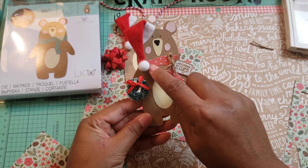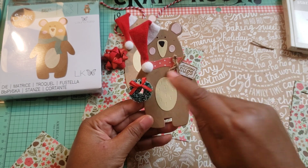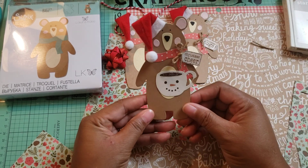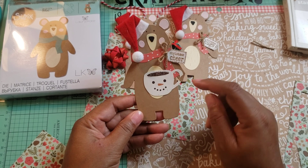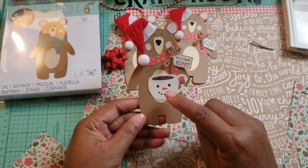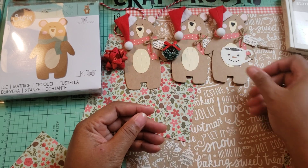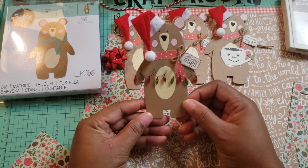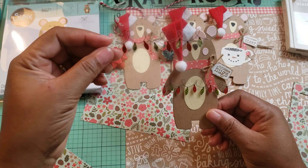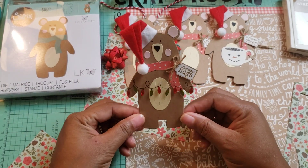Here's the second one. I could have made all the little scarves different colors and patterns, but I just went ahead and punched a bunch of the same, so they all have the same scarf and the same Santa hat. This one is holding a little wreath — so adorable. And this one here — I love this — he's holding a cup of hot cocoa. This is a Pebbles die cut piece from a collection that came out last year. It says Christmas cheer. And then here's the next one — he's holding a string of lights sticker. I think that's my favorite one.